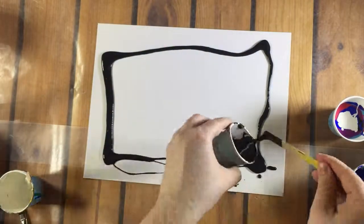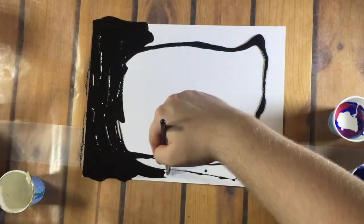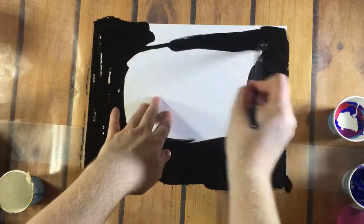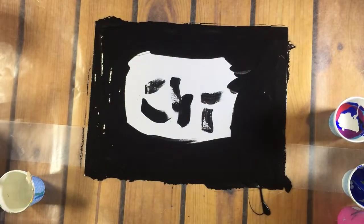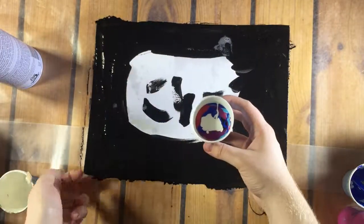I'm putting black around the edges because I want the black to be the background, shine through, and to not show any white. Now for the experiment — I sprayed silicone oil on top of the black paint and the paper.